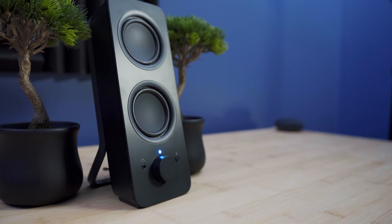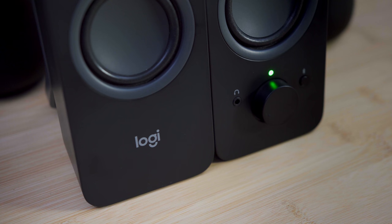The design is nice and sleek with a matte black plastic finish. It doesn't really feel cheap, but it doesn't feel premium either, which is to be expected with speakers costing this little. The speakers are angled upwards so that the sound is directed upwards to your ears. The left speaker has some strange Logitech branding on it, but other than that, nothing interesting.